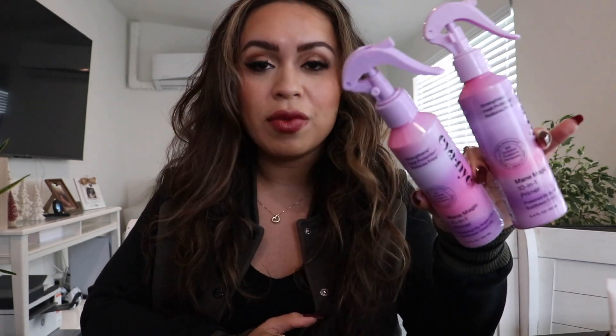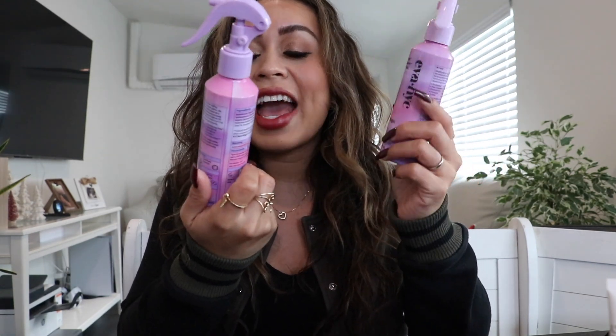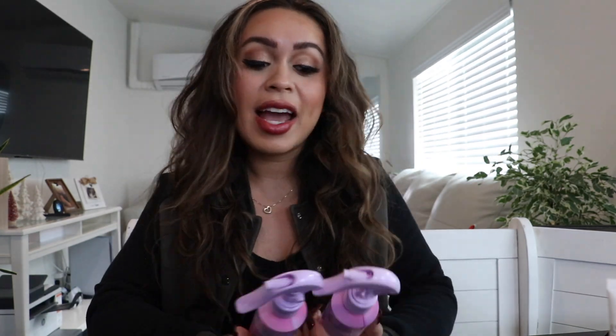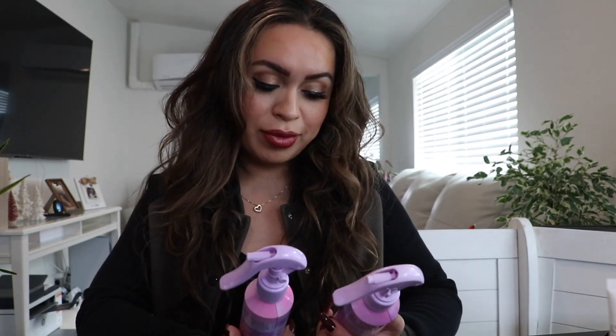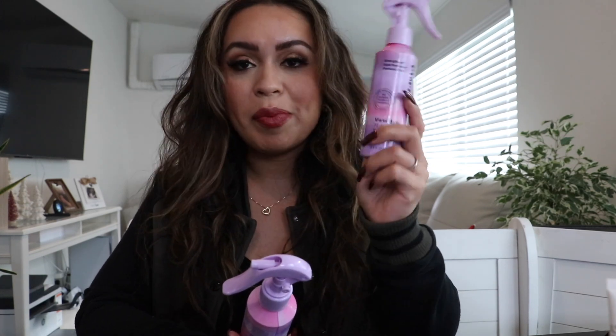The first product — I actually have two of these because yes, I've gone through two bottles. This is the Even New York City 10-in-1 primer. Not 2-in-1 — this is a 10-in-1 primer, so it's got a lot going on. Let me talk about the packaging first.